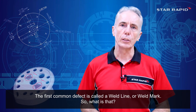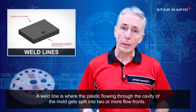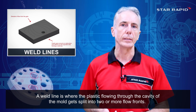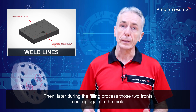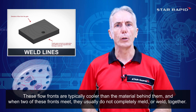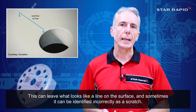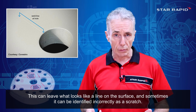The first common defect is called a weld line or a weld mark. A weld line is where the plastic flowing through the cavity of the mold gets split into two or more flow fronts. Then, later, during the filling process, those two fronts meet up again in the mold. These flow fronts are typically cooler than the material behind them, and when two of these fronts meet, they usually do not completely meld or weld together. This can leave what looks like a line on the surface, and sometimes it can be identified incorrectly as a scratch.